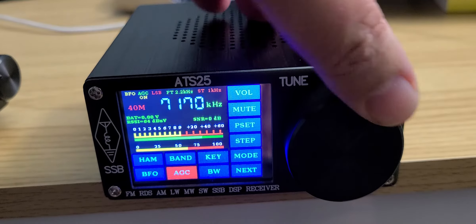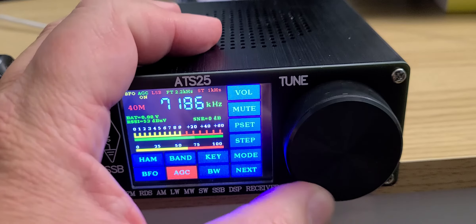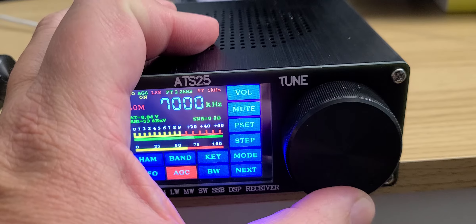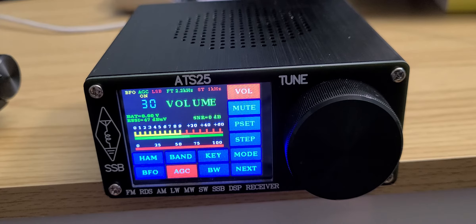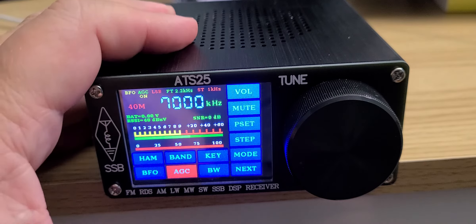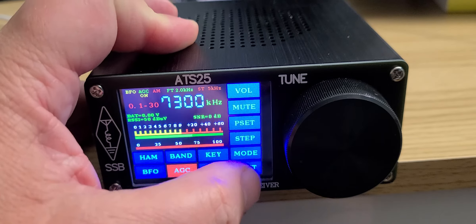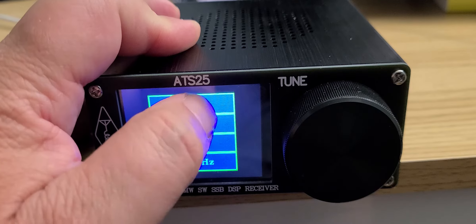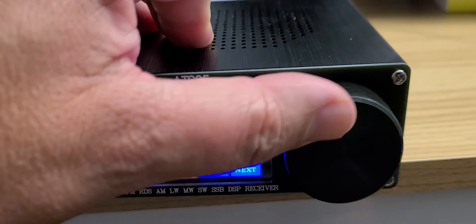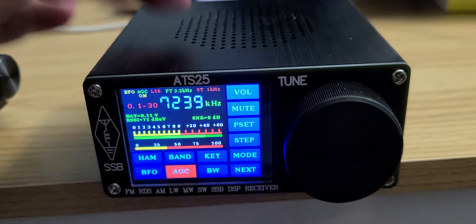It's a very complete and easy-to-use receiver. But if I go up to 7200, it reverts back to 7000 — because for the rest of the world, 7200 to 7300 is not a ham band. The band plan used is not the North American one. So if you want to tune there, you'll simply key in 7300, put yourself in lower sideband, choose the proper step, and tune around. It's just extra steps you need to know about.